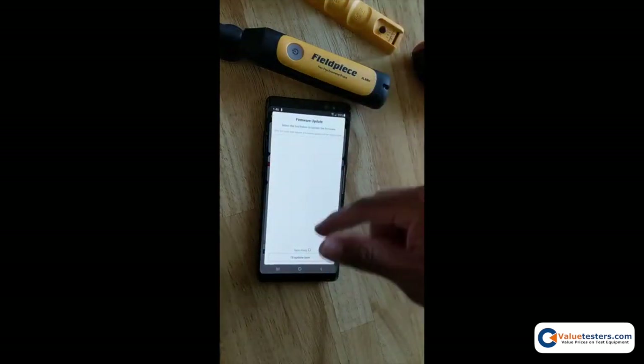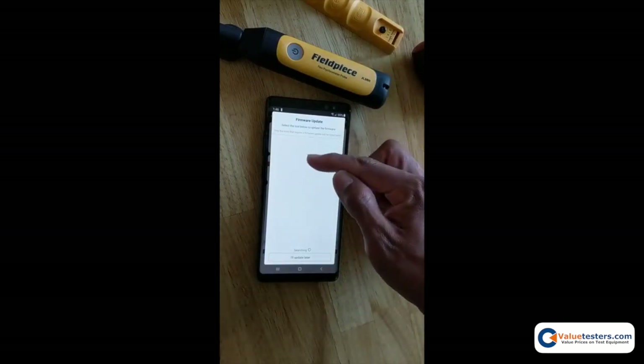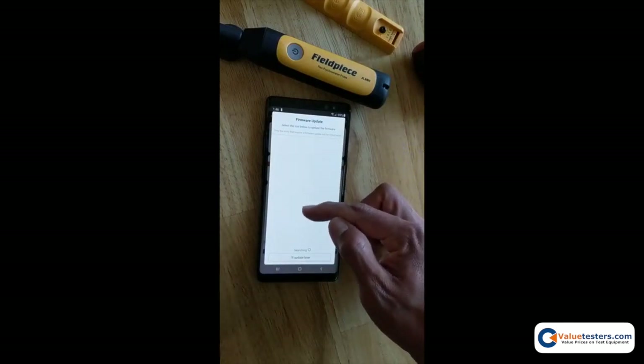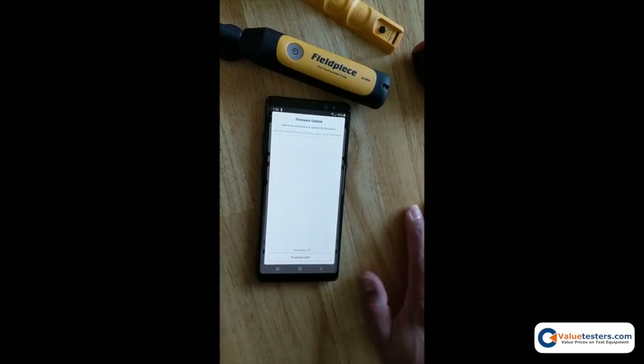If you had other tools powered on that still require a firmware update, they will be listed here. Just tap on that tool and do the same thing.